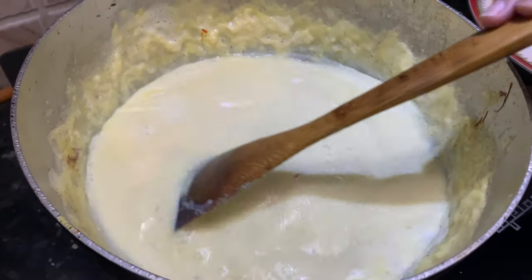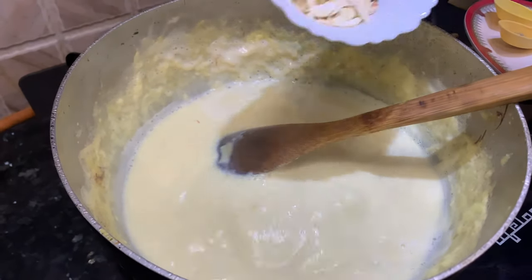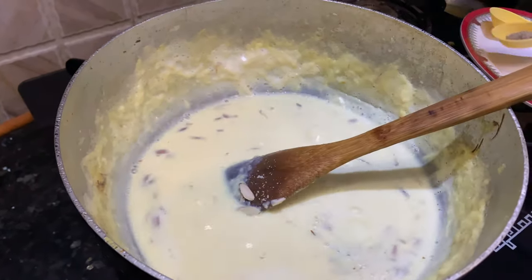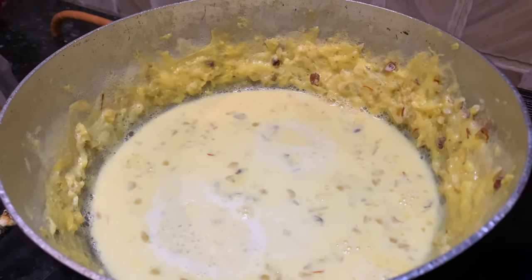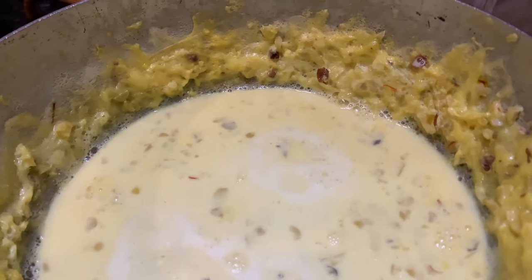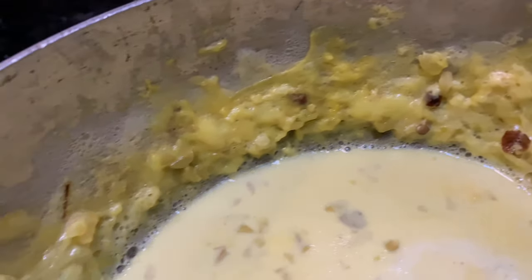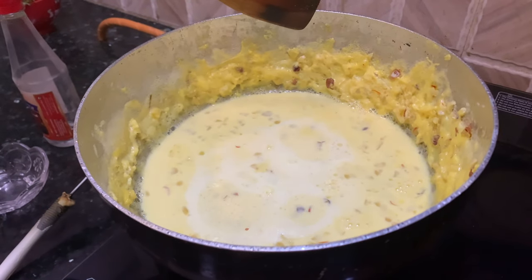Now as you can see, the milk has reduced a little bit. At this point we'll add the almonds, cashews, and cardamom powder — mix it in. The milk has now reduced to one third. We started with one and a half liters of milk and it is around half a liter now. You can see all the cream has gathered on the edges of the pan — we'll scrape it all out and mix it with the thickened milk.